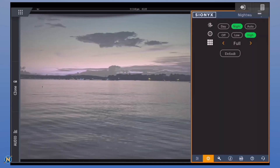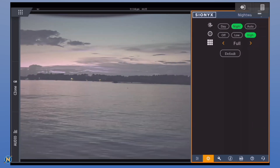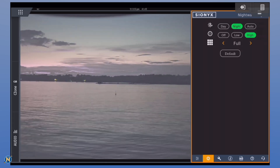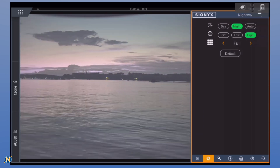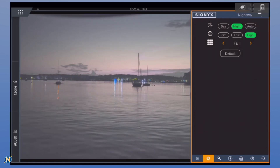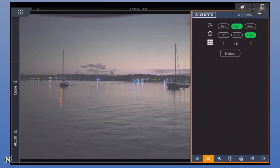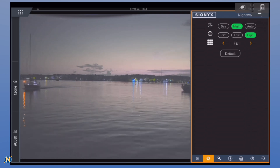Now, everybody up here wants to know about lobster pots. First one's passing by right there, and you start to see another one coming into frame. They're not popping off the screen, but they are there. Don't bury your head in your chart plotter trying to read this, but you can see in night mode we are picking up lobster pots. Next up, I have a dark blue sailboat coming by. We can see its nav lights, but it doesn't quite pop as much — this is New England, everything's a dark blue color.